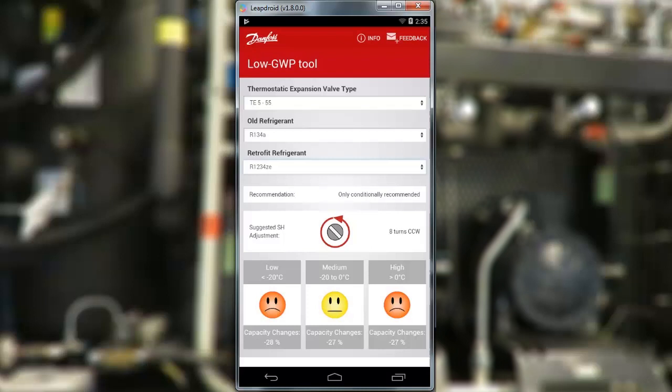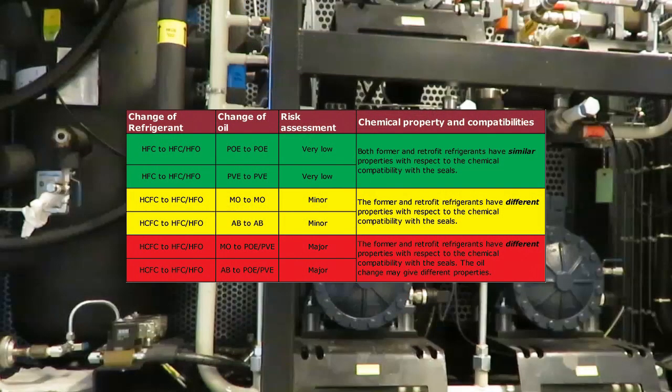Remember, there are a lot of other factors than the TXV to think of when retrofitting refrigerants. And it's not something you should do unless you're a professional HVAC engineer.